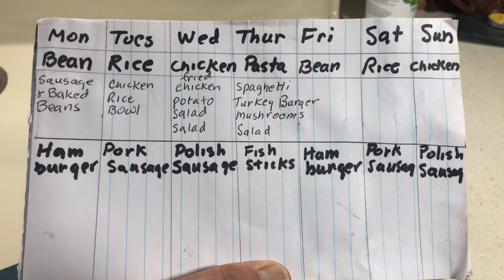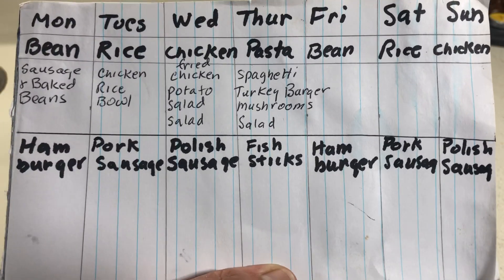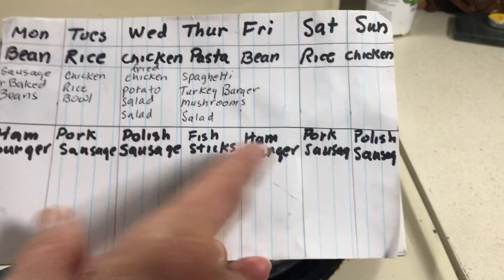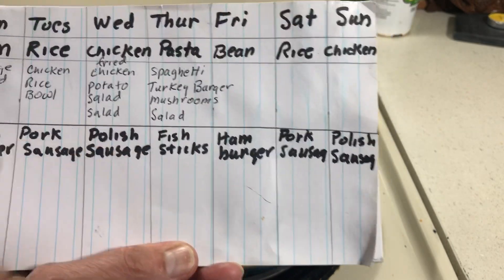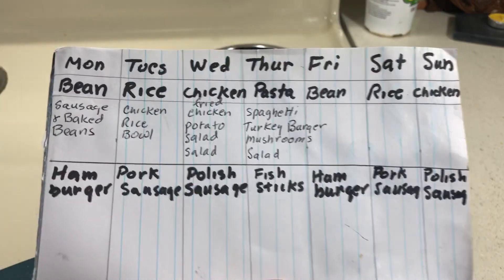I knew I had a lot of pork sausage, so I bought some biscuits to make sausage and gravy on those nights. In my opinion, the two most desirable meats are hamburger and Polish sausage — both cheap. So in between my two good meats I put the slightly less desirable ones. They're still going to be good.